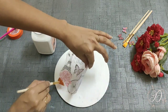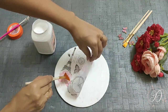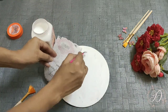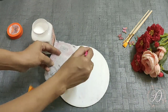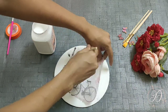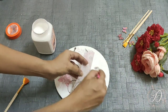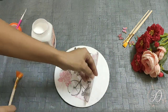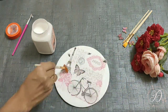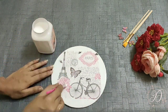Continue the same procedure and stick the paper slowly and carefully. Once you are done sticking the napkin, apply Mod Podge glue all over the napkin and let it dry completely.